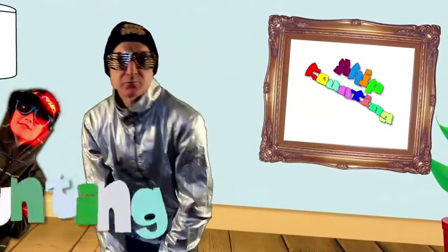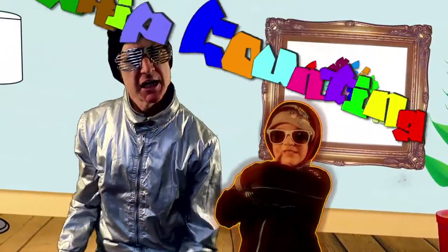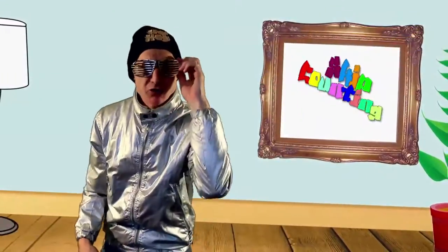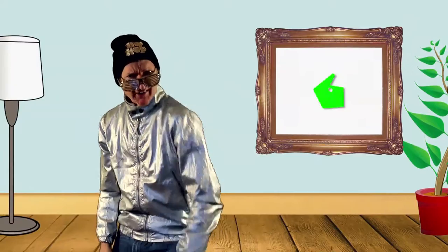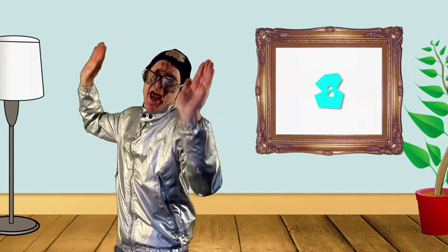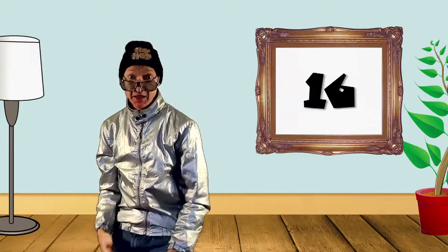Skip counting in twos! Skip counting in twos! You got two, four, six, eight. Put your hands in the air — skip counting's great! You got ten, twelve, fourteen, sixteen. This will save you time when you're counting bling bling.